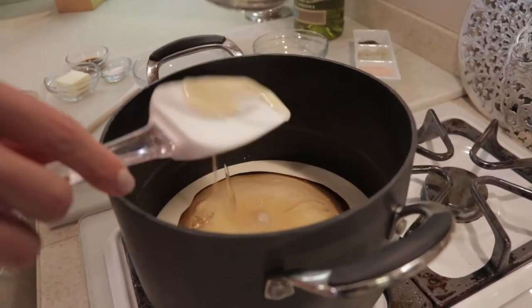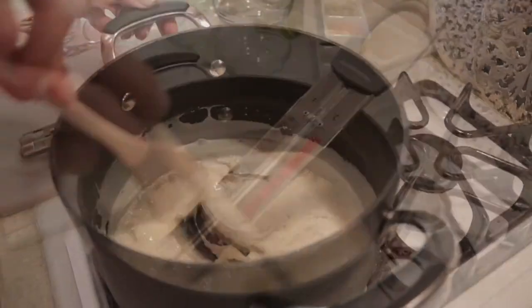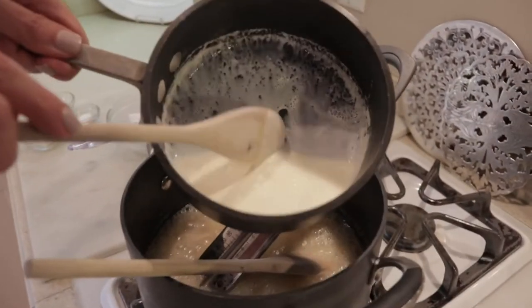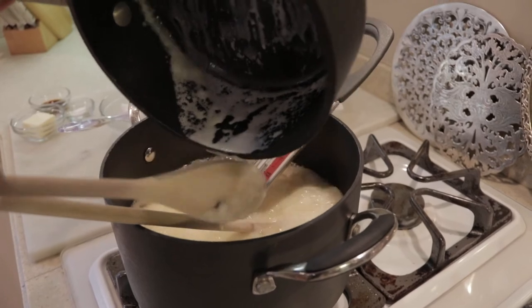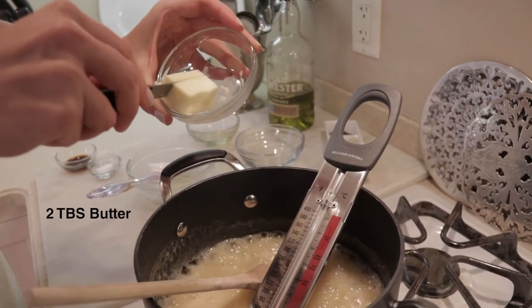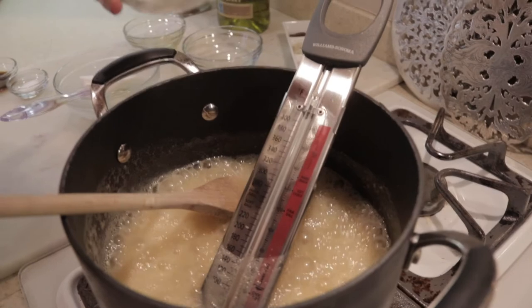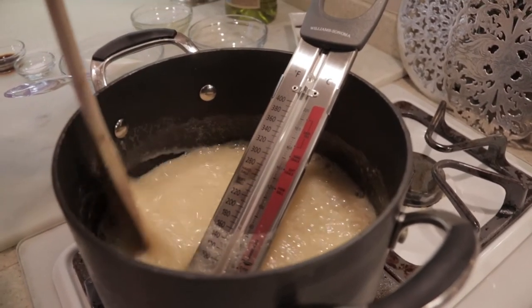We are going to stir this constantly until it reaches a softball stage. We are at a soft boil stage here at 220, not quite to softball. We're going to add this warmed cream, which is going to take the temp down just a little bit — pour it in a slow, steady stream and keep stirring. We're going to add our butter a half a tablespoon at a time. Wish you could smell this because it's starting to smell candy sweet. It's really going to change when we add that vanilla in a minute, especially the fancy bourbon vanilla that we're using.